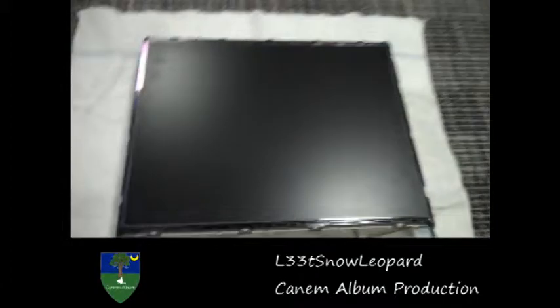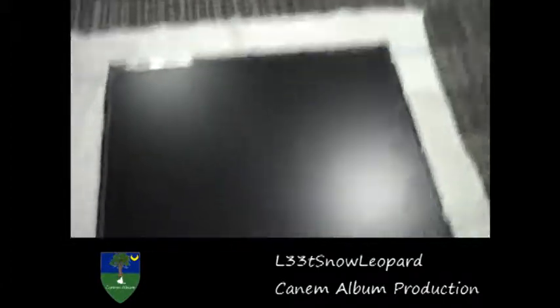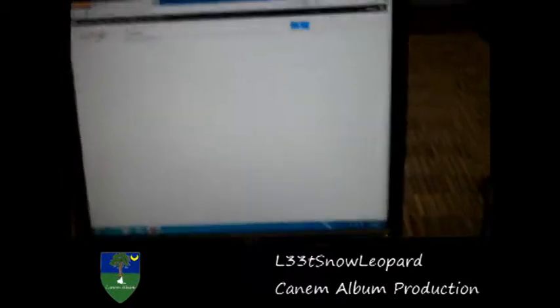The monitor we used, we kind of had to destroy it a little bit to open everything up. What you can do — see, this is a working monitor, like I can type stuff in.